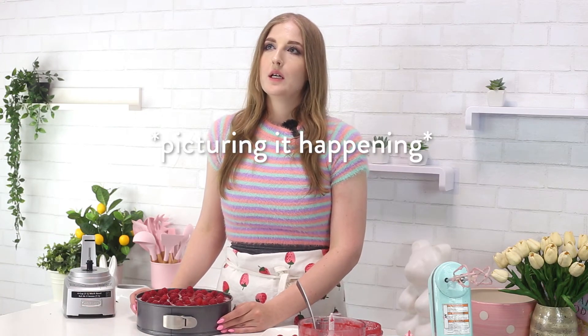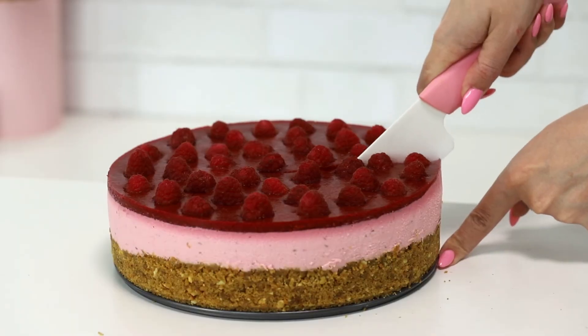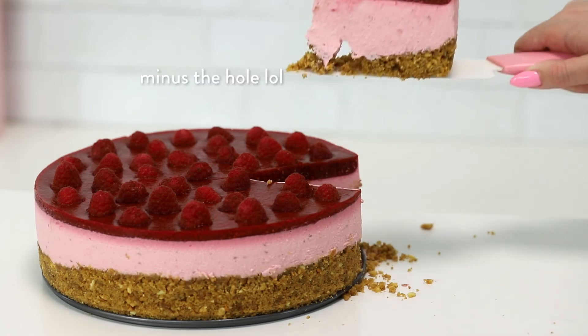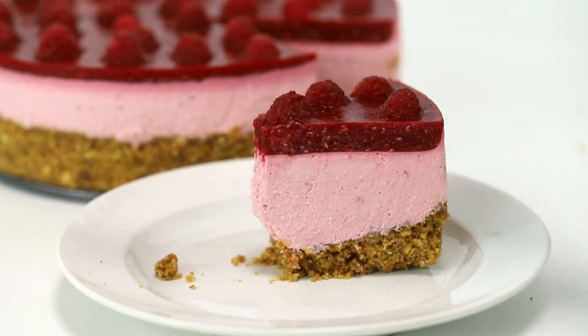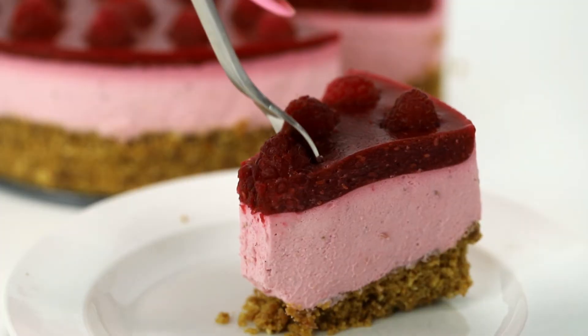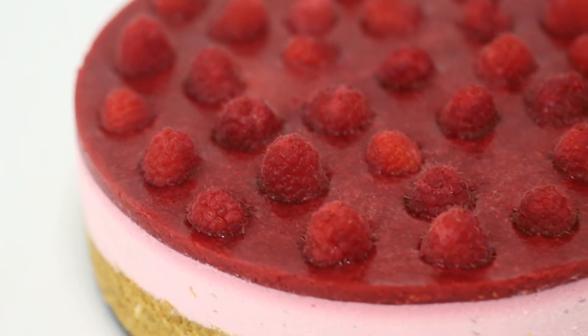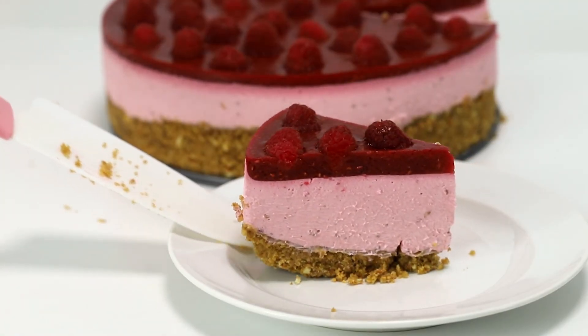Moment of truth — let's cut it and see. That looks so professional, oh my god. It tastes exactly like a peanut butter and jelly sandwich, like exactly, there is no difference. The peanut butter cookies definitely add the peanut butter flavor, and the topping is so similar to jam. Adding extra crust on the edge is kind of unnecessary because it doesn't really stick together and it's just a lot of crust, so maybe don't do that. The vanilla cheesecake base recipe is linked here. What else should I try to turn into cheesecake? Let me know and I'll see you guys in the next video — bye!